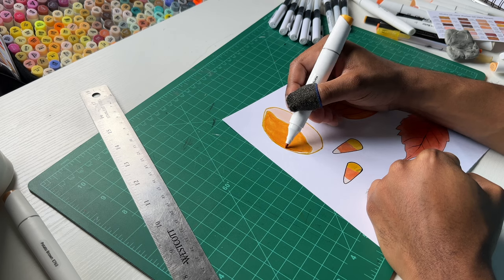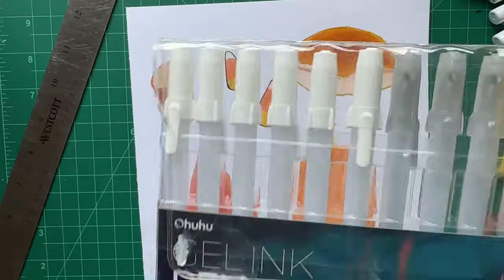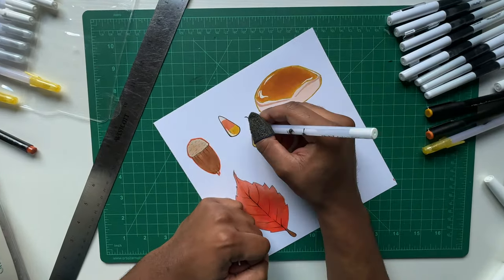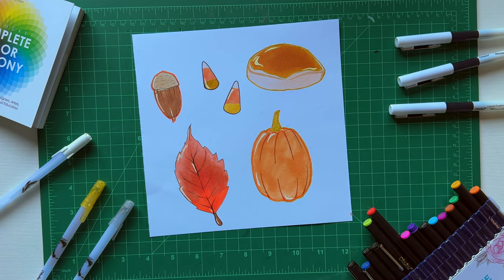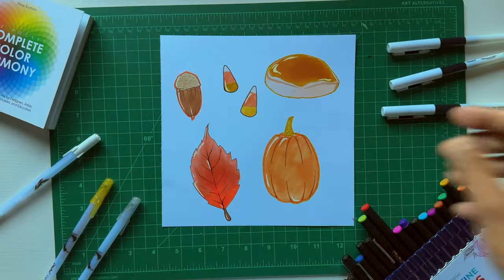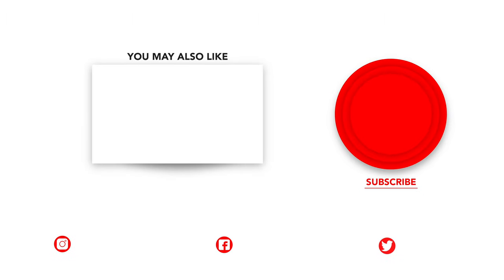I wish I would have used more of the colored fineliners. Here's another close-up view. Now I'm bringing out the white gel pens to add some highlights, and then it's the reveal. You can see the results — I had a lot of fun playing around with these pens: the fineliners and gel pens. I'll be using more of the colored fineliners in the future. Thank you to Ohuhu for sending me these products — links are in the description. New videos coming soon, so please subscribe if you haven't already. See you next time.